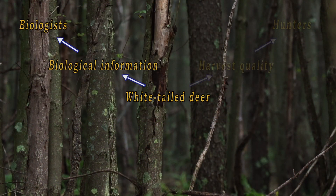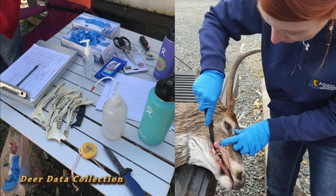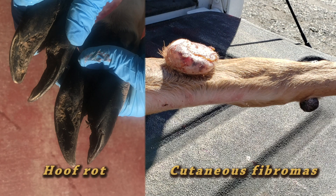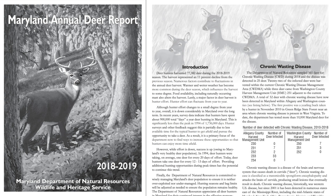Wildlife biologists, hunters, landowners, and naturalists all may have different needs to age deer. At the state level, our biologists collect sex and age data on harvested deer, as well as information on disease. This information helps our staff make decisions on deer management, and the data is used to help improve the quality and health of the deer herd for future harvests.